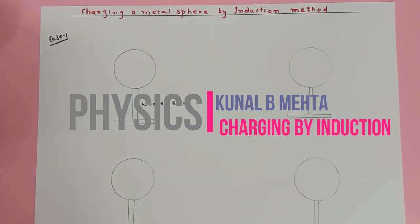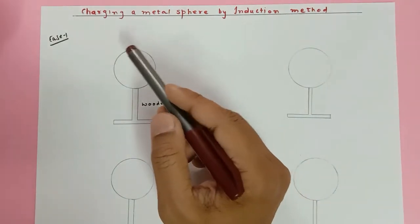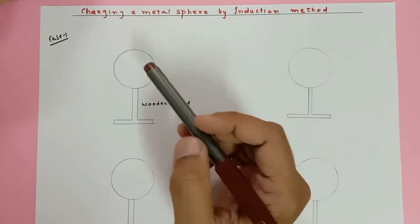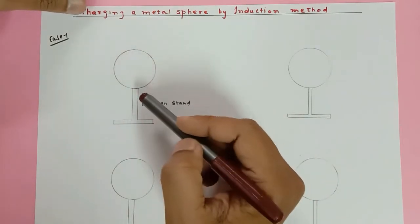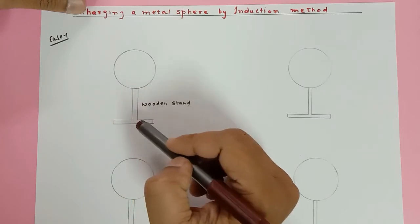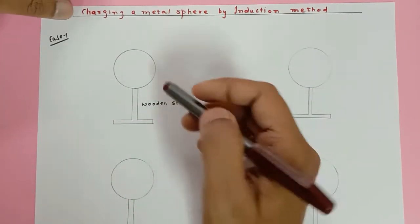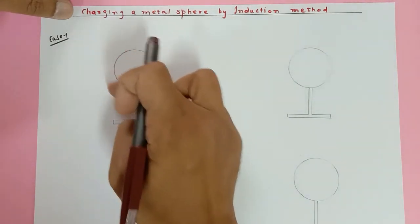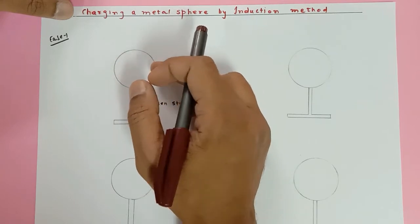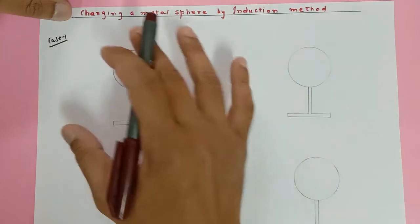Today I'm going to teach you about how to charge a metal sphere positive and negative with the help of induction technique. This is a metal sphere mounted on a wooden stand — the purpose of the wooden stand will be explained as the lecture proceeds. When making this metal sphere positive, you can consider it to be hollow or rigid; it's not going to affect us.